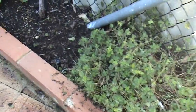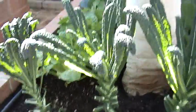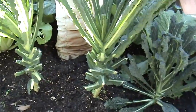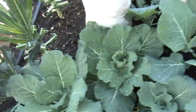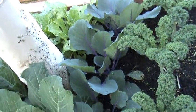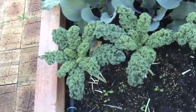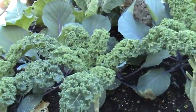This is the Tuscan cabbage which has been pretty heavily harvested — you can see down the bottom there. These are savoy cabbage. You've got the red cabbage getting close to starting to form hearts. This is kale which has been really heavily harvested — you can see there's only a few leaves left. I need to let this recover a bit.